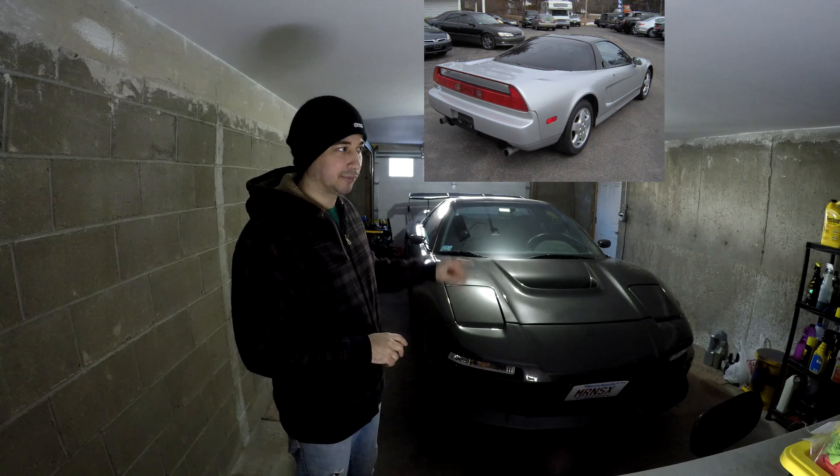I took the car to Joe in New York to respray it in Magnum Grey Pearl. That color is a special order color only available in Europe and Japan between approximately 1997 and 1999, so there aren't many NSXs with it. I'd always seen it in pictures, videos, and video games, and thought it was a cool, subtle, unique color that was still distinctly Honda — a nice contrast to the wilder wide body kit on the car.